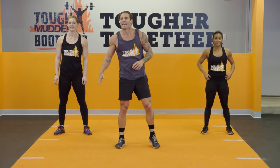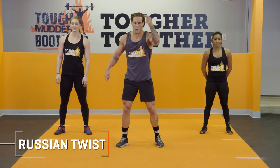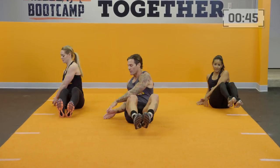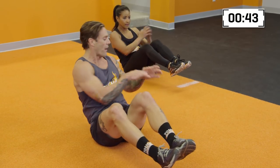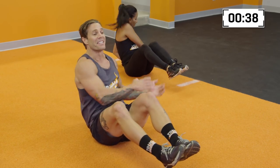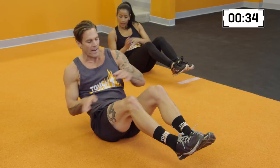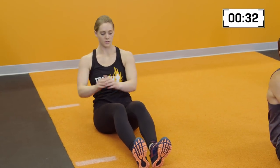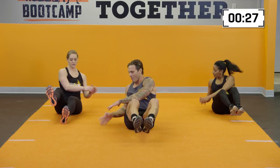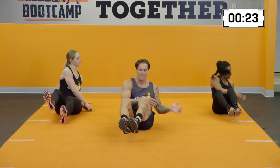Here we go into our next move, which is the Russian twist. Three, two, one — butt on the ground. Feet are gonna stay off the ground. I'm gonna follow my hands with my eyes, moving side to side, keeping these movements consistent, keeping that core tight. Something I like to do right here is squeeze my heels together — it helps with the torso moving the way I want it to move and not my legs dominating this thing.